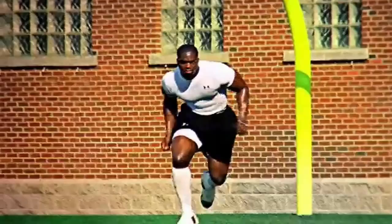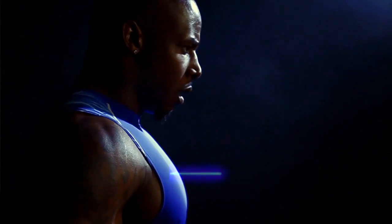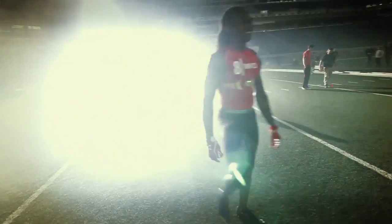At Under Armour we're all about making athletes better, solving problems that the athlete's having — whether it's keeping them cool, light, and dry like our first shirts did. What this shirt allows them to do is actually understand what's going on inside their body while they're training. So instead of having somebody in an environmental chamber on a treadmill with wires, ECG, EKG, all of that stuff dangling off them, we have those tools now on the athlete.